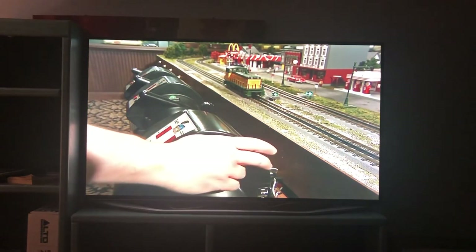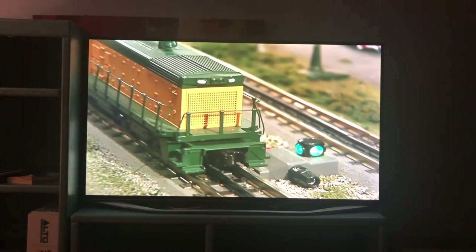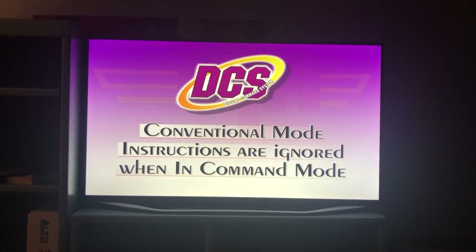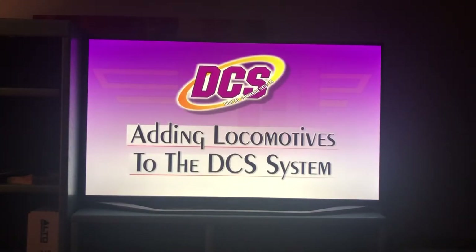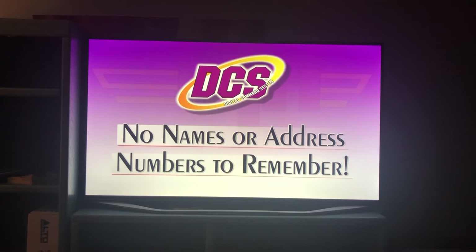We'll start by powering up the track layout and the TIU. Notice, however, that the ProtoSound 2.0 equipped locomotive didn't start up, even though the track is clearly powered up. This happens because the transformer is sending power through the TIU before it gets to the track. The TIU sends a digital signal mixed into the power, which alerts every ProtoSound 2.0 locomotive on the track that you're operating in command mode. DCS is the only command control system available today that utilizes two-way communication between ProtoSound 2.0 locomotives and the remote control — not only does DCS talk to ProtoSound 2.0 engines, but the locomotives themselves communicate back to the remote.